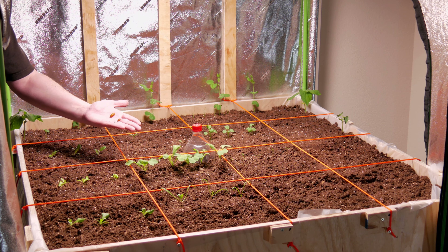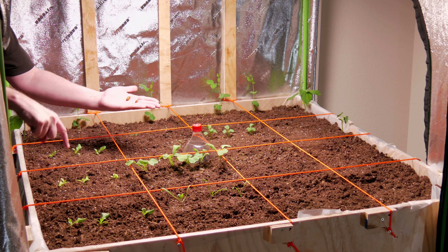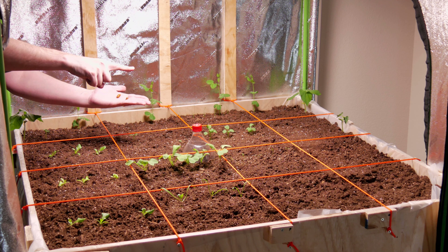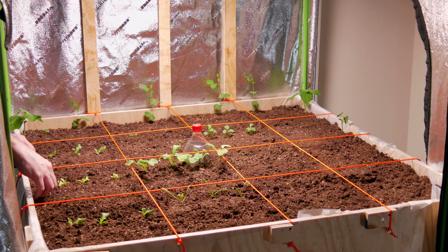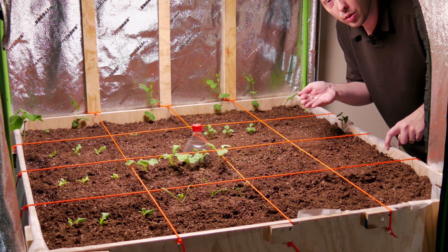Let's start with the green beans. I'm gonna plant two — one on each of these quadrants — so hopefully they will still match up with the other side. We'll plant our one yellow bean right here.